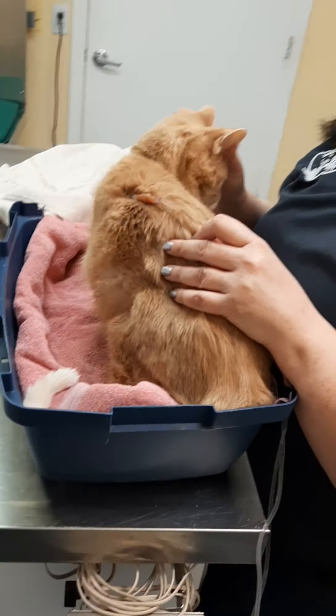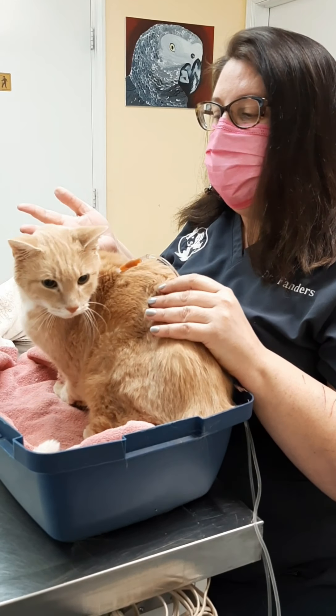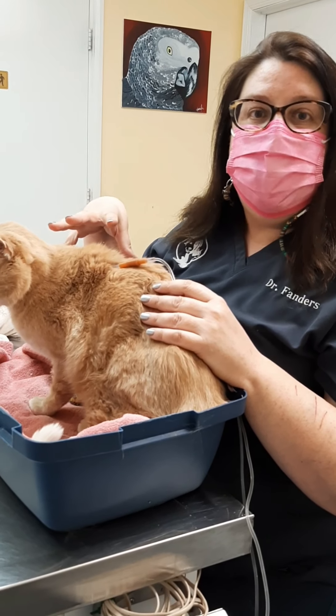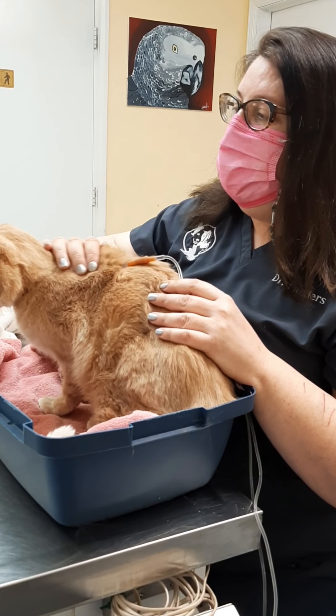Another place you might be able to do this is taking the box or the carrier and putting it over your bathroom sink so the height is up. And if things go horribly wrong and the cat jumps out of the carrier and runs away, he's only in the bathroom — you can pick him back up, set him on the carrier again, and get back to work.